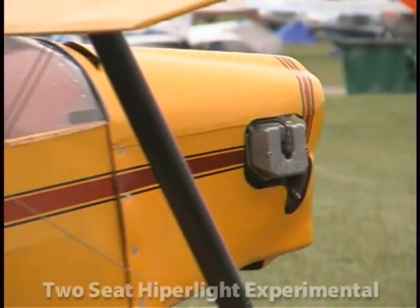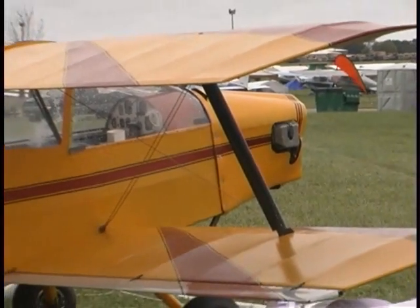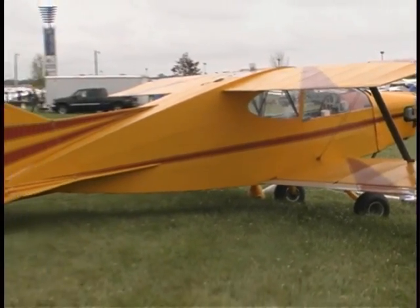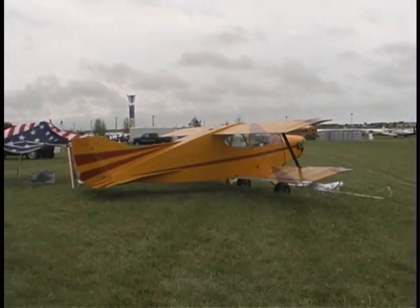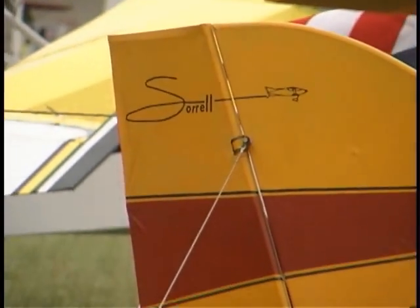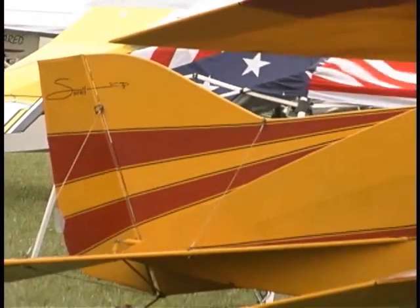Now, we can step up from that and go to an amateur-built experimental aircraft, put a little more power on it. That's the two-place, and the standard engine is the 503 Rotax, 50 horse, and it was designed around that engine. It flies just fine, but we can go with the 582, the 912, the Jabiru, the HKS. It's got a variety of engines, and the big difference is it's a one-piece fuselage, a little stronger, with traditional coverings.